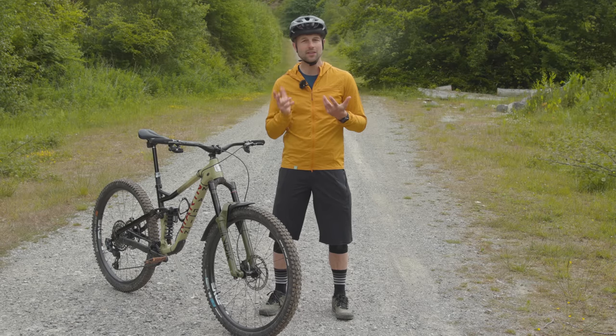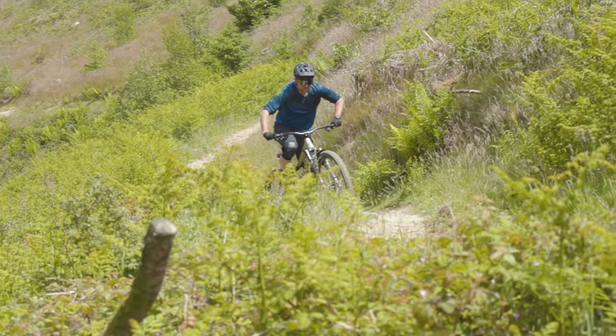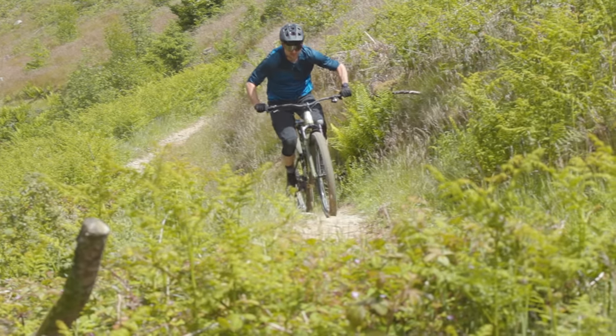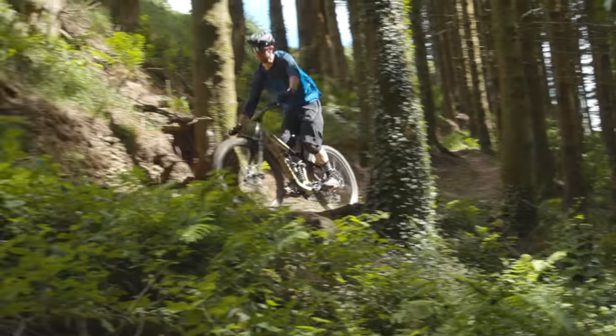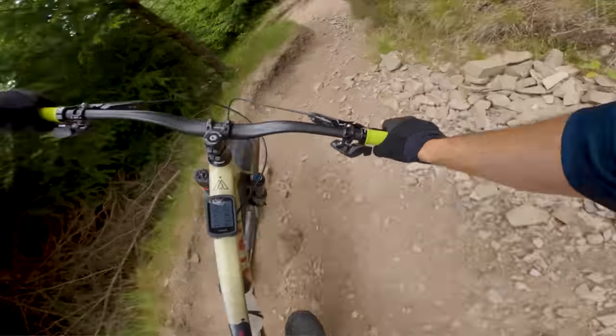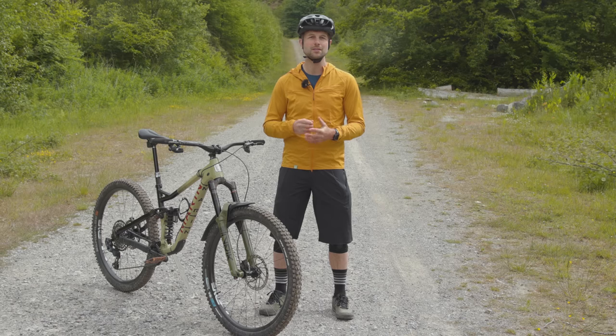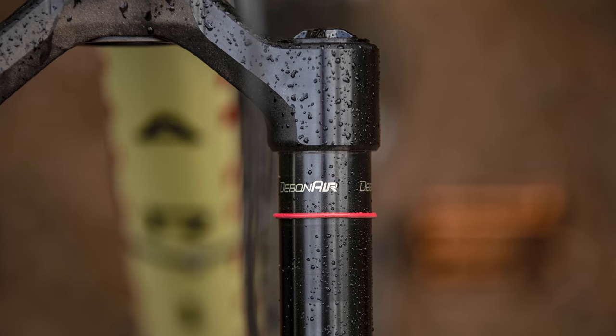This setup gave me roughly 30mm or 18.75% sag. Out on the trail, however, this felt terrible. The initial part of the fork's travel was too quick to compress, while the spring-based ramp up was harsh and sudden. At this point, I was a little concerned about the fork's performance. However, I spoke to SRAM, who recommended that I remove all of the volume reducer spacers because the redesigned Debonair spring doesn't need them.